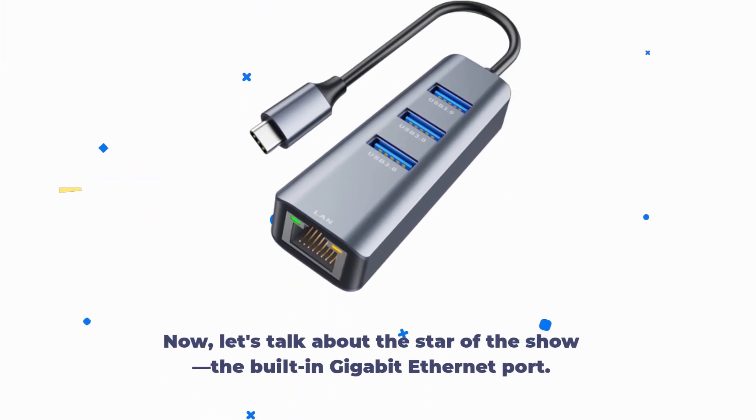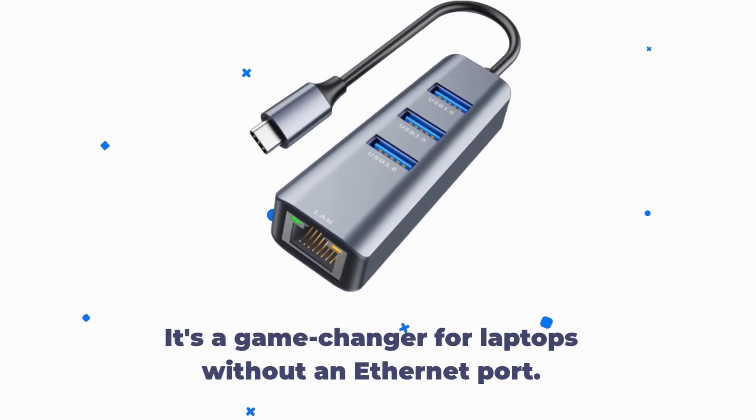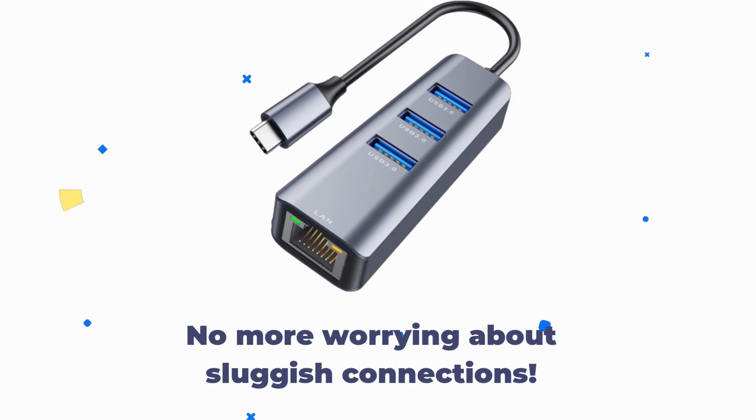Now, let's talk about the star of the show: the built-in Gigabit Ethernet port. It's a game-changer for laptops without an Ethernet port. You'll enjoy lightning-fast network speeds up to 1000 Mbps. No more worrying about sluggish connections.